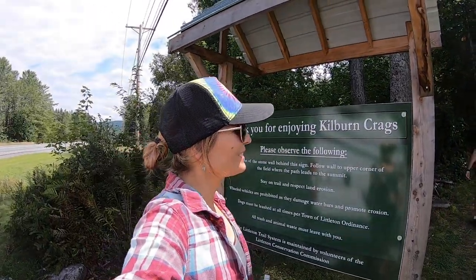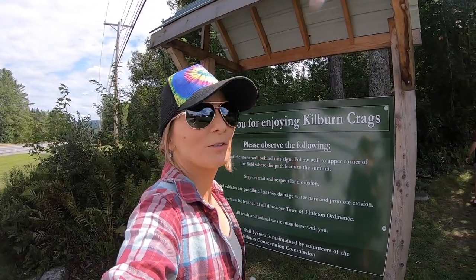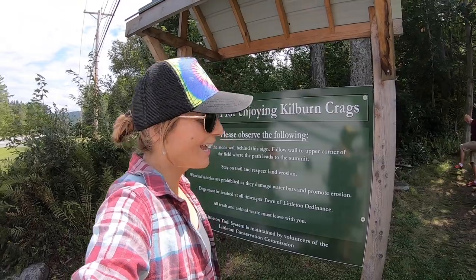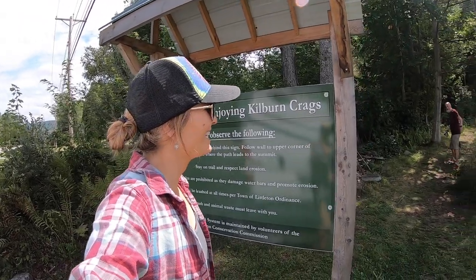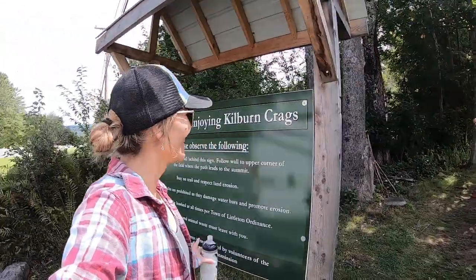Good morning. We are in Littleton, New Hampshire still. We are going to take this hike up to Kilburn Crags this morning and see what kind of view we can see. Did you almost fall? I hope I got that on camera. Anyway, we are going to take a look at this hike up here.